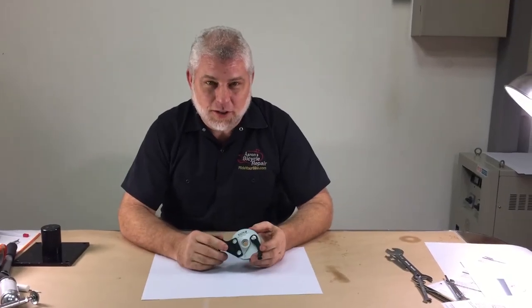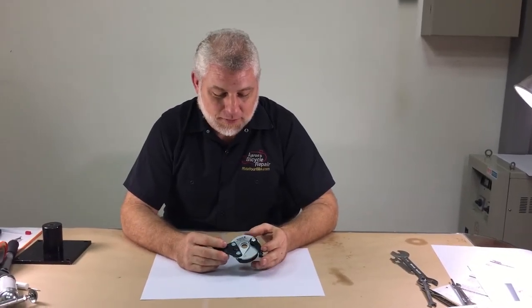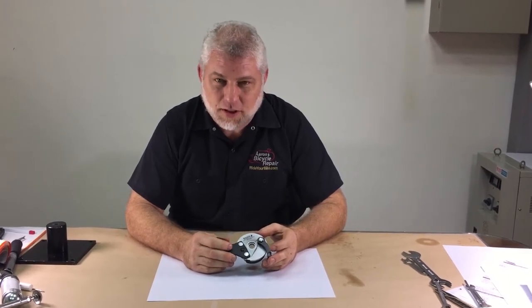Sturmey-Archer drum brakes are generally trouble free and very low maintenance. However, a few issues can arise.